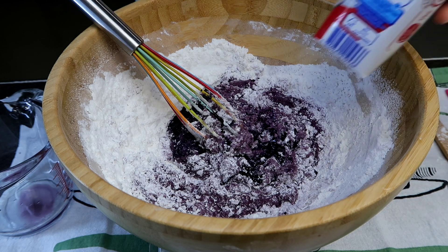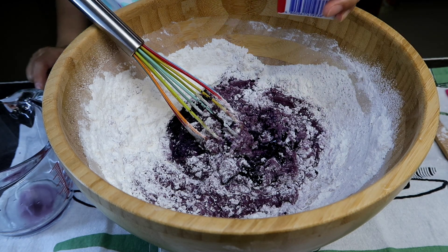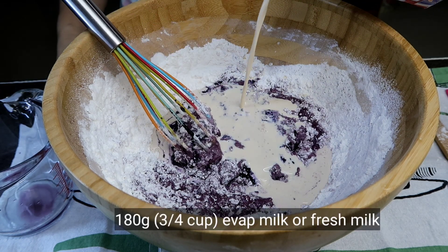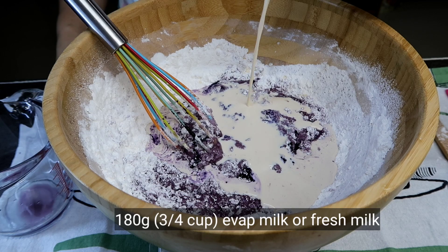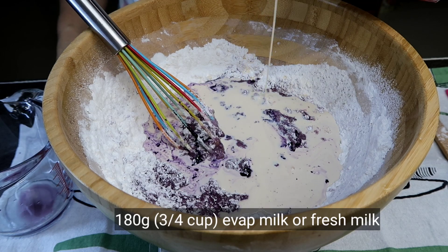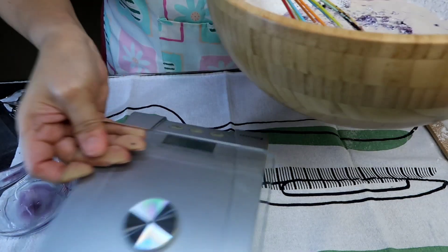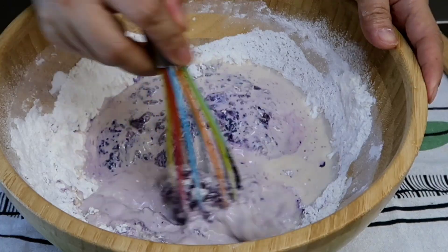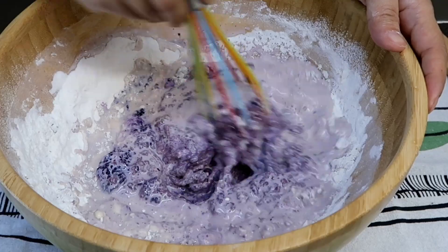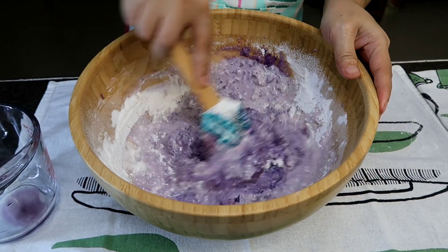And then we'll add yung ating milk. So I'm going to use evaporated milk para mas malasa. Nag-weigh ulit ako. Okay, sakta na. So lahat grams ang gamit natin guys. Mix lang natin.